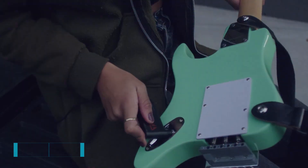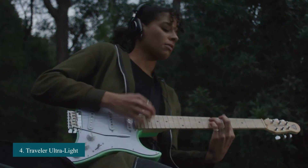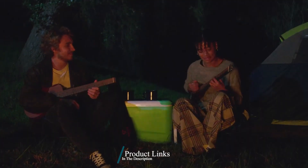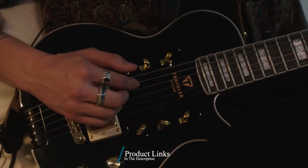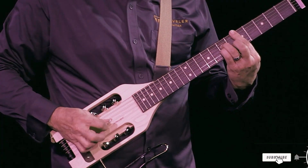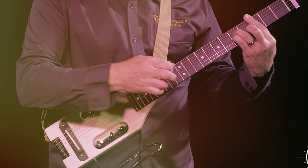Next at number four, we have the Traveler Ultra Light Acoustic Electric Guitar. Traveler Guitar has created an ultra-light, ultra-portable guitar that fits in airline overhead bins. It's only 15 ounces and 28 inches long. This guitar features a one-piece Eastern American hard maple neck-through-body design and includes a gig bag for easy transportation.